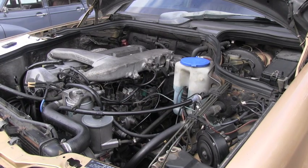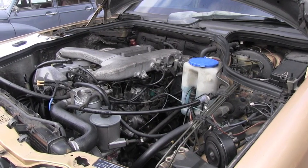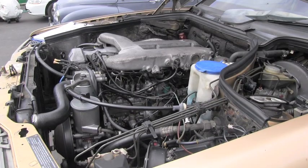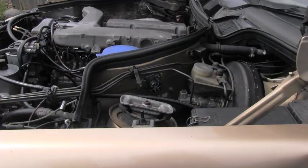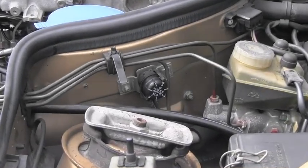The next step will be to run the engine and bring it to the operating temperature, which is 80 degrees Celsius. After the engine has warmed up, you are ready for adjustment. Vehicles built in the years 1986 and 1987 are equipped with the so-called ELR resistance trimming plug.